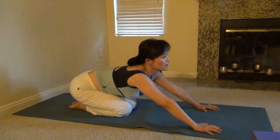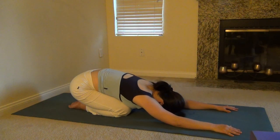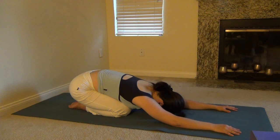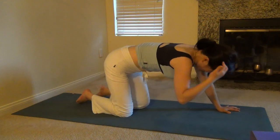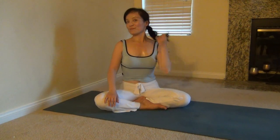Sit down on your heels in a child's position for a few breaths. This is a simple stretch for your morning workout. It's good to wake up your spine and energize your whole body and give you a good feeling. Practice and try it for yourself. Have yourself a fun time today. See you next time. Bye, thank you.